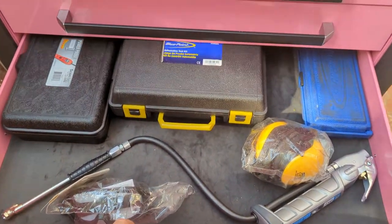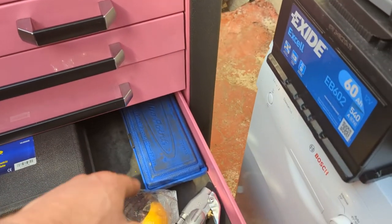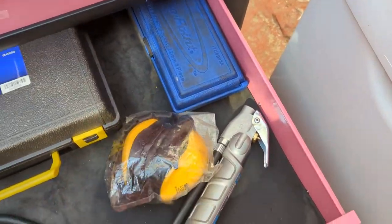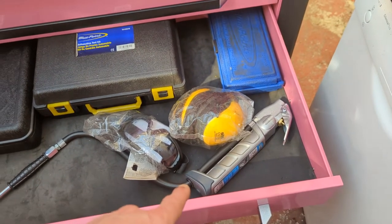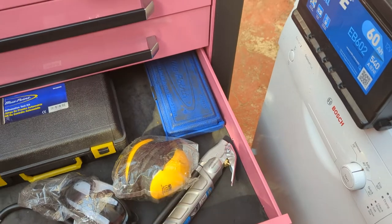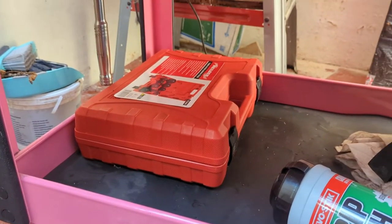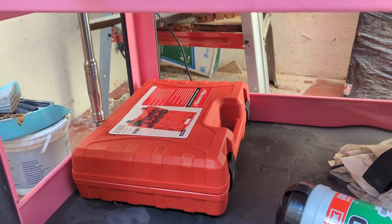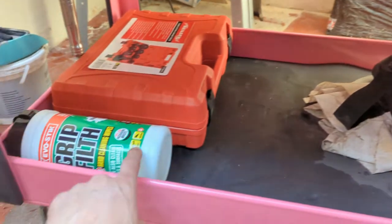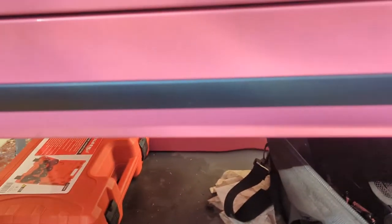Next drawer down is a Power Probe, a Mitivac, sensor sockets, some Mere Defenders — haven't been opened — bit of eye protection, tire inflator which I need an adapter for. Then on the bottom is going to be stuff in cases I would think — we've got a boost leak / turbo leak tester there, just some wipes for the tools and a bag to take stuff away when I was doing stuff at home.